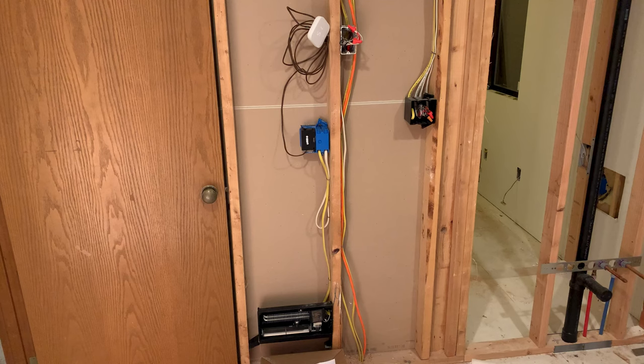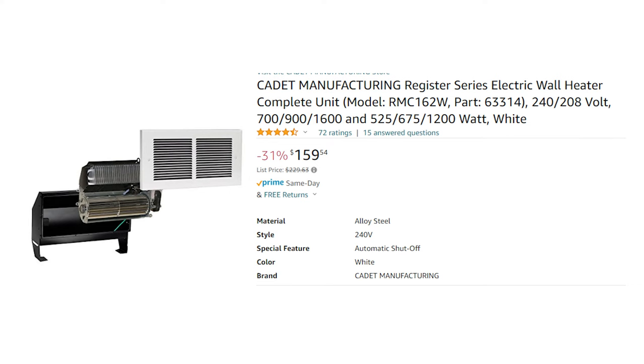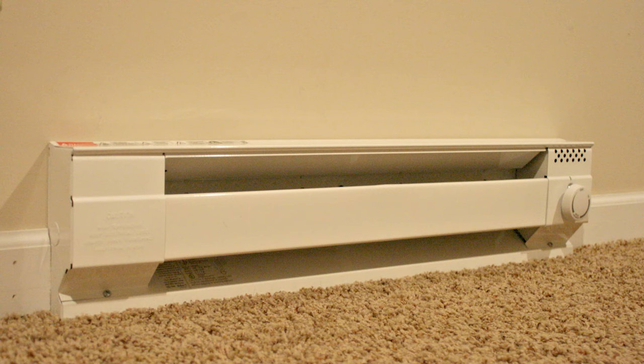We were fortunate enough to be able to access the insides of our walls and all the raw wiring in this video, but all the concepts should work even if your walls are closed up and you're doing more of a retrofit. This just kind of shows you what's going on behind the scenes. This should work for either a fan-based heater or a standard electric coil-based heater like you see here.